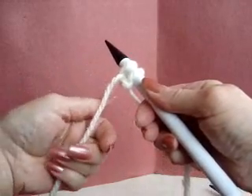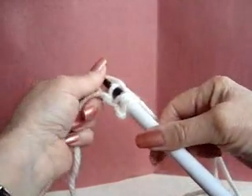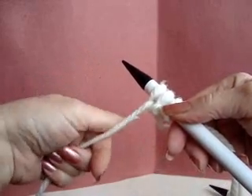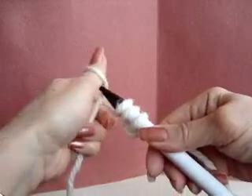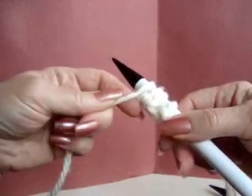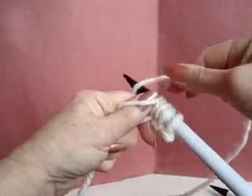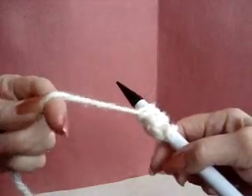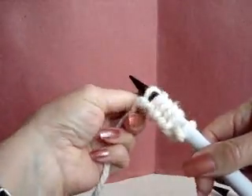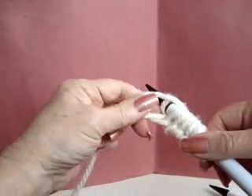Let's do that again: the yarn is in your hand, bring your thumb toward you picking up the yarn, place it on the needle, yarn over with the other end of the yarn, bring that over and snug up that stitch. Continue repeating — yarn in hand, thumb toward you, pick up yarn, place on needle, yarn over, slide the stitch off the needle and snug it up.